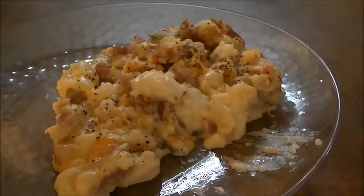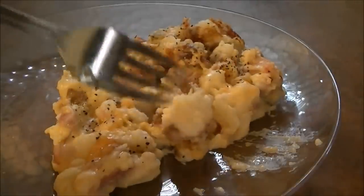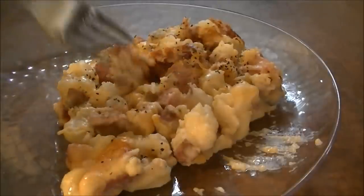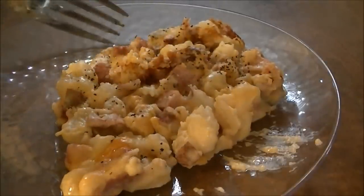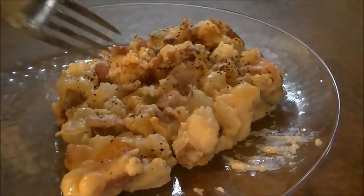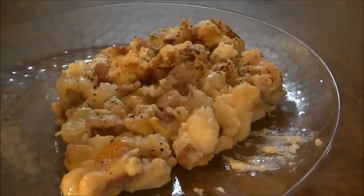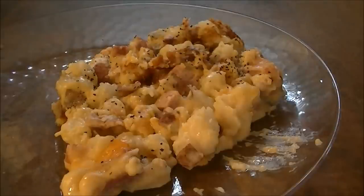Let me take another bite. This is good. And another thing — this is kind of like a loaded baked potato. I think if you put bacon in here it would be really good, even with the ham. I think it's really, really good. If you like this recipe, give me a thumbs up and subscribe to my channel.